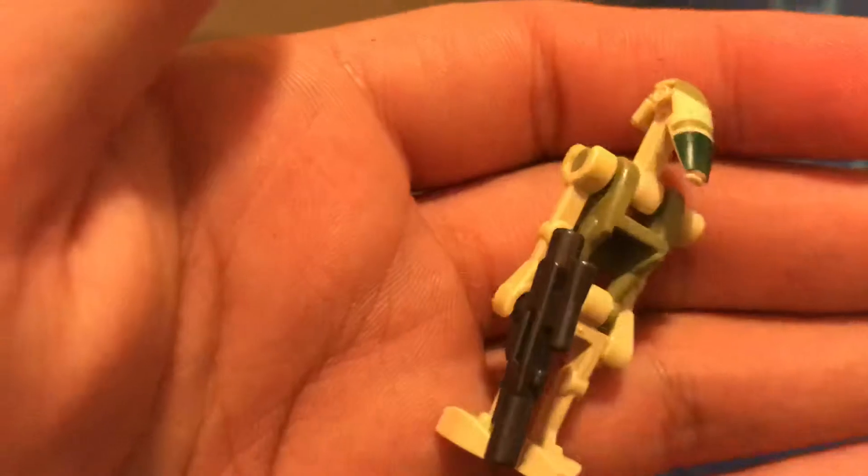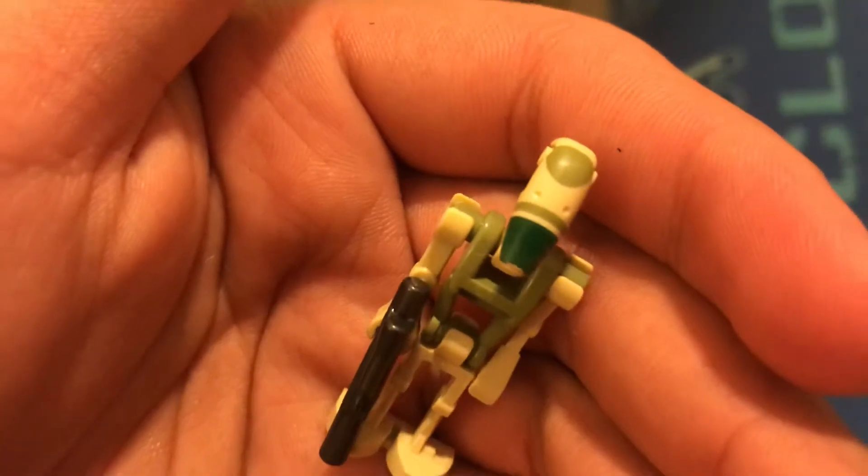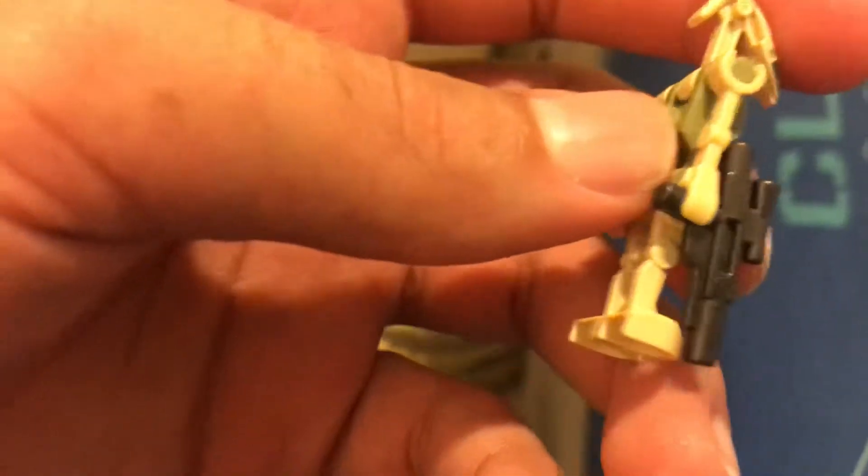The battle droids are just the same, so I'm going to show you one. It's basically just a regular battle droid but with some paint on it, so nothing really too special. Got a gunmetal gray blaster, and that's really just about it.